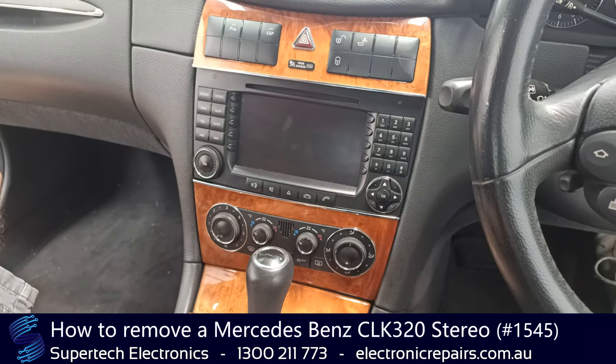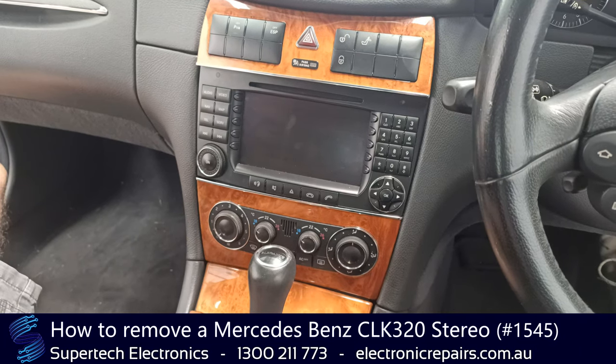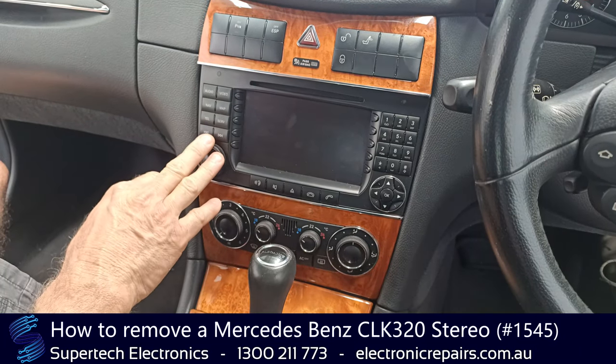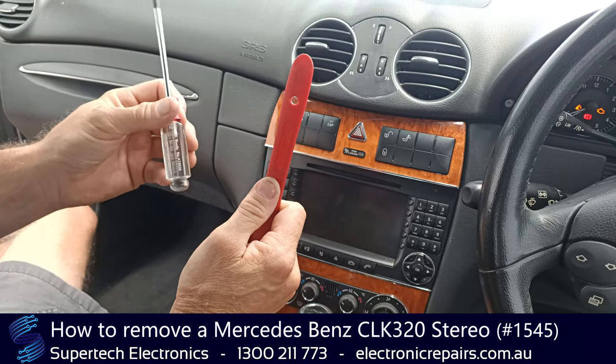G'day everybody, it's Gareth from Supertech Electronics and today we're going to remove a CLK 320 stereo sound system. First, the tools you're going to need are a plastic spudger and a Torx 20 screwdriver.